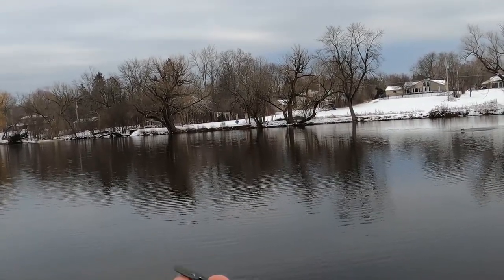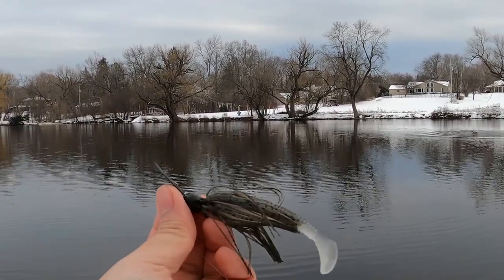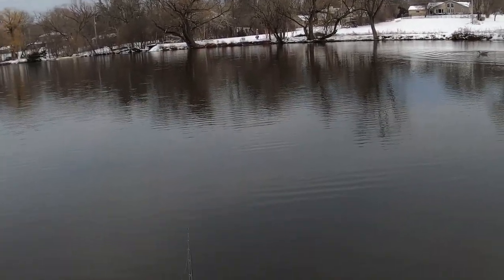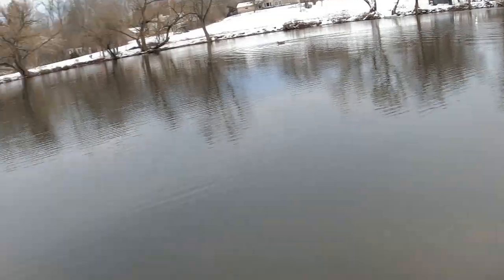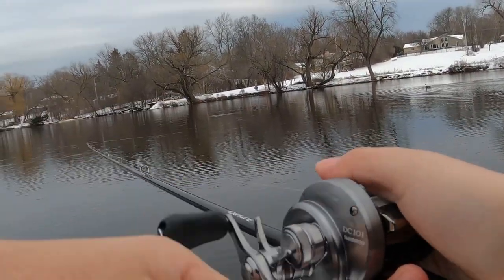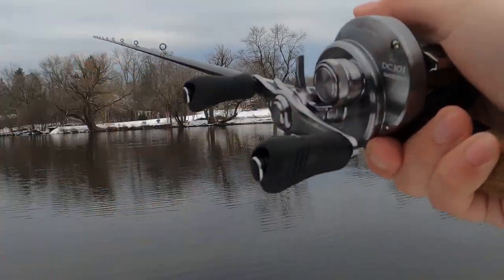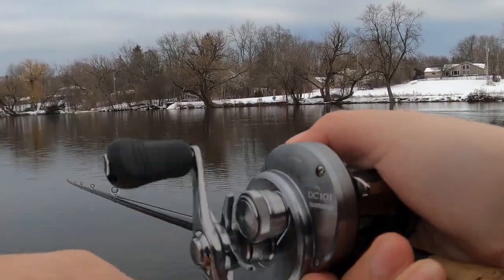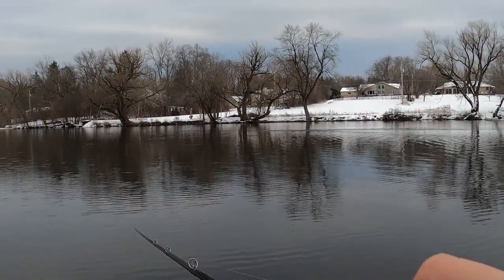This is the highest quality chatterbait Z-Man offers. This one is a green pumpkin half ounce with a little swimbait trailer. They make several other colors — my other favorite is the firecracker red, which I don't have with me right now but is one of my favorites to throw in springtime. I decided to go with green pumpkin today. It's a fantastic little chatterbait that creates a lot of displacement in the water — that blade just hunts.